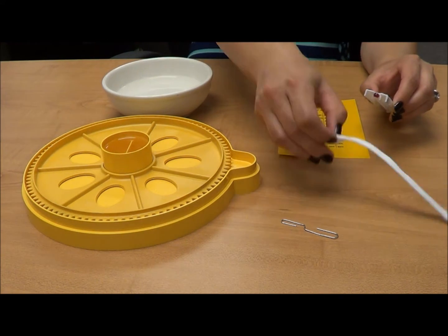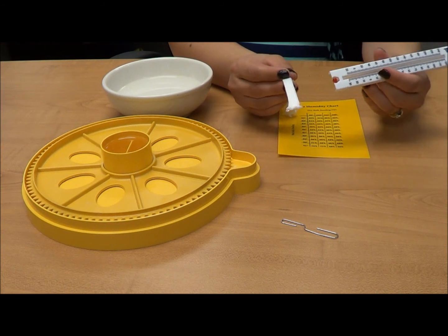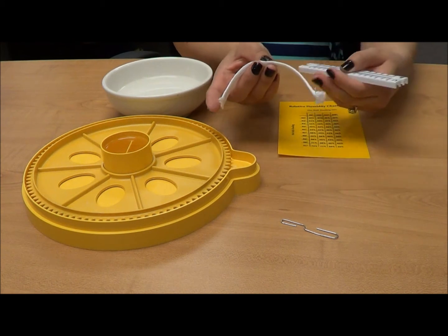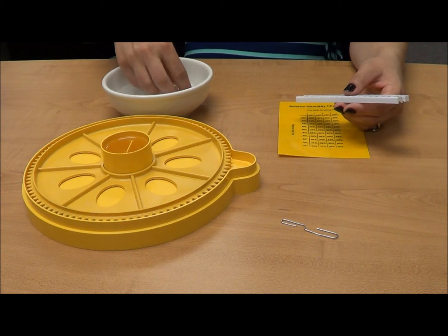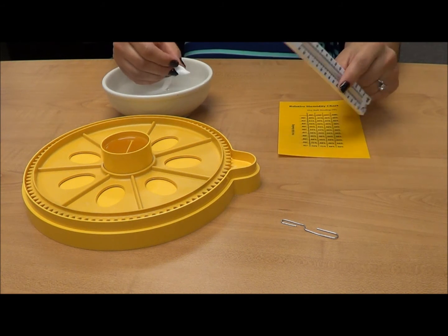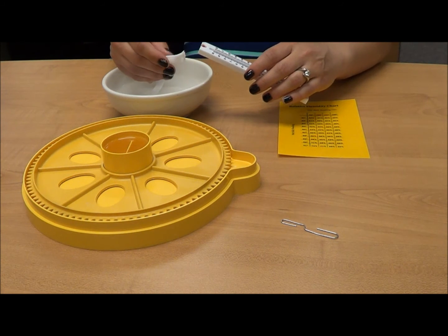You're going to attach one end of the shoelace around the bulb of the thermometer. I find it easiest to do this by first wetting the shoelace. This discourages fraying. It's important that the shoelace completely surrounds the bulb of the thermometer.